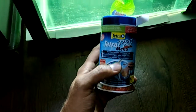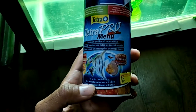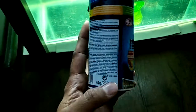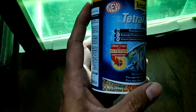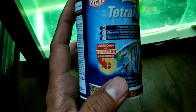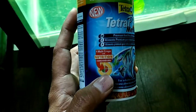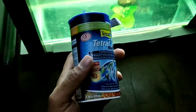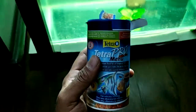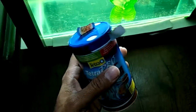I've ordered the new Tetra Pro Menu fish food. I've heard a lot about this fish food — it's a premium brand and I'm really hoping it helps my fish. As you can see, there are four different kinds of crisps inside this box. It promotes different functions like color and vitality, and so on. I'm going to unbox this — you can see I've already started — and then feed this to my fish.